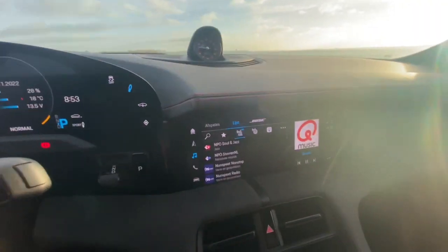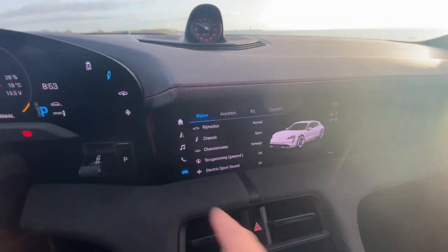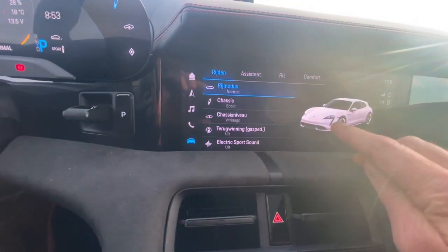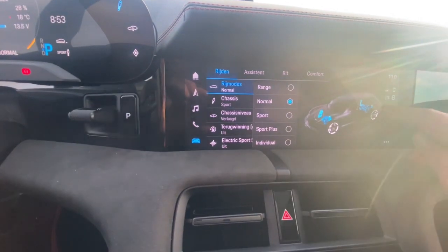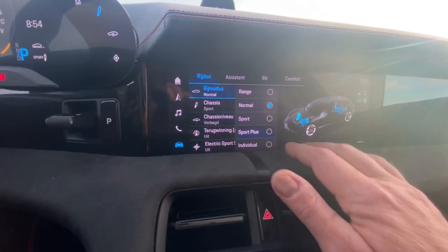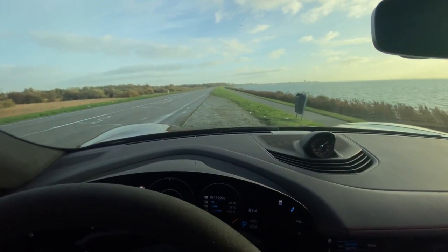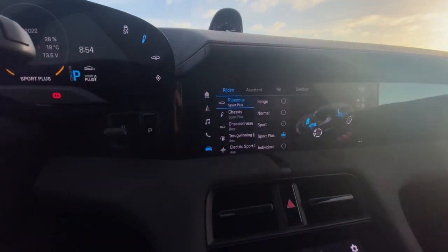Let's go to the computer here. Of course, the most important is the settings of the car. You can have all your settings for your suspension in here. I will put it now on Sport Plus and you will see that the car moves down with the suspension. It's of course air suspension.